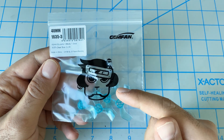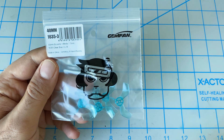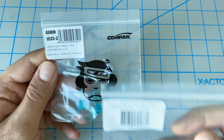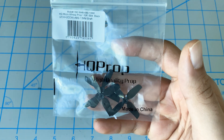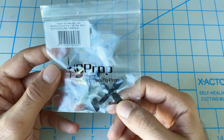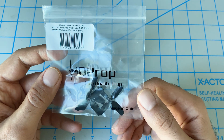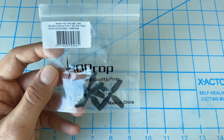iFlight also provided us with an extra set of propellers. These are the Gemfan 40mm, which come in a light blue color. We also purchased an extra set of the HQ Props — those are four blades while the Gemfans are three. They seem to fly very similarly; maybe the HQ Props have a little bit less noise.